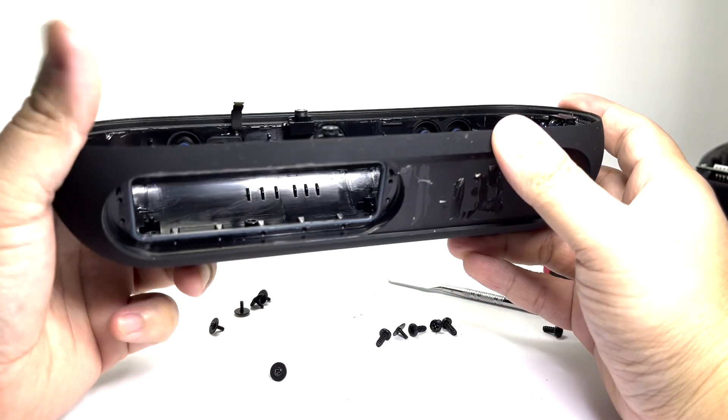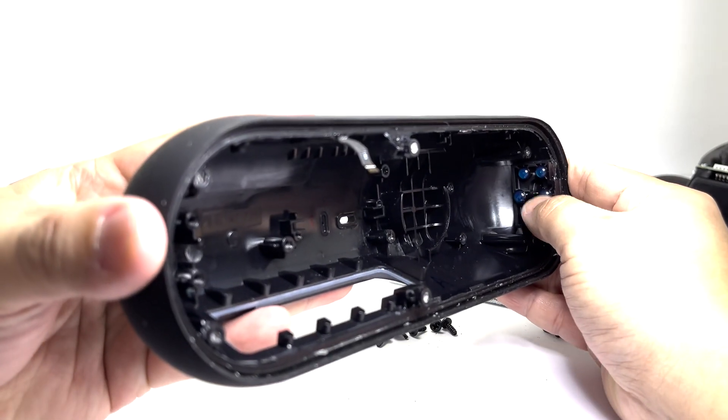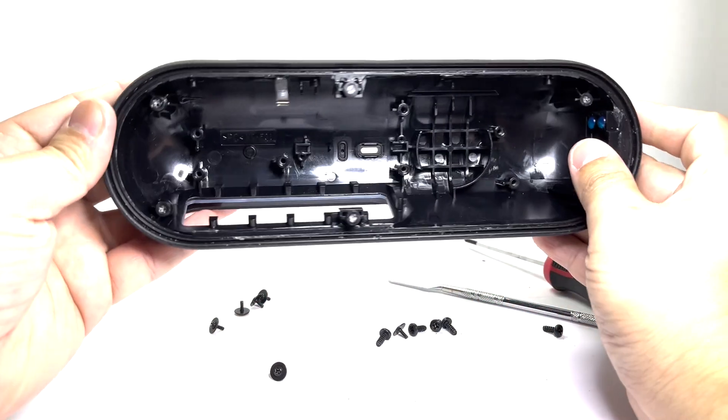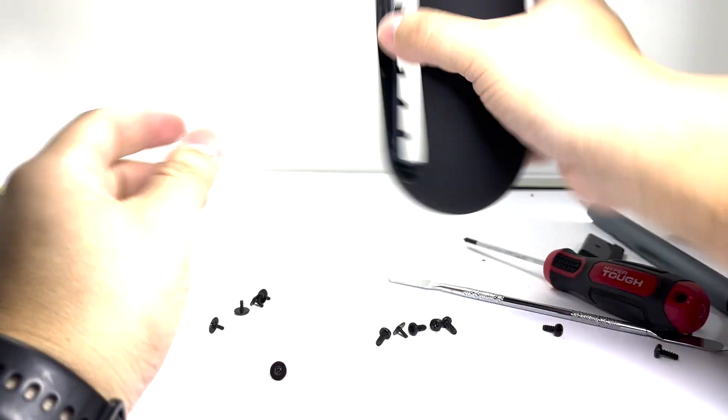And this concludes the teardown of the Apple Beats Pill. If you have any suggestions, feel free to leave them in the comments below. If you're new to the channel, don't forget to subscribe and hit that bell notification so you'll be notified of all my future teardowns. See you again on the next video.